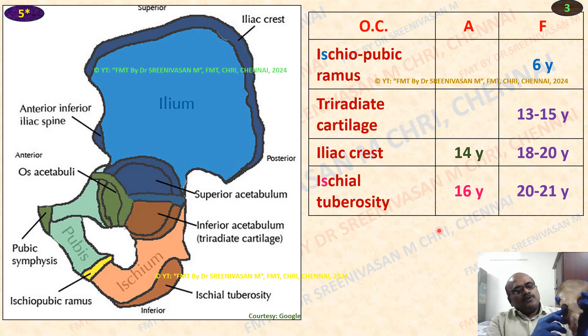Tri-radiated cartilage — compare with triquetrum which is 3 years in the wrist joint — here tri-radiated cartilage starts at 13 years, and 13 to 15 years is the fusion. Iliac crest appears at 14 years, fusion 18 to 20 years. Then ischium tuberosity: appearance at 16 years, fusion 20 to 21 years.